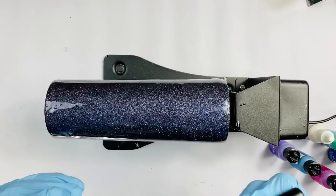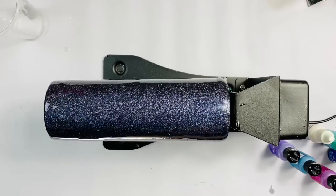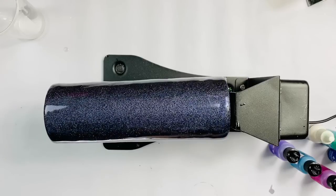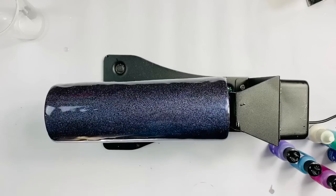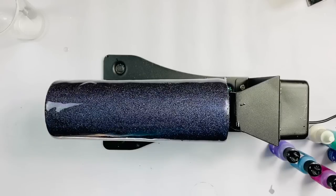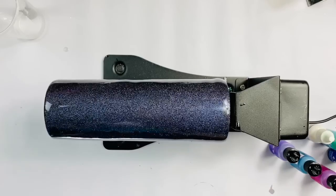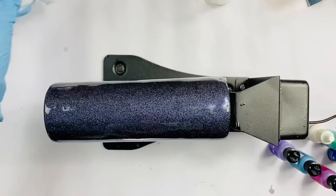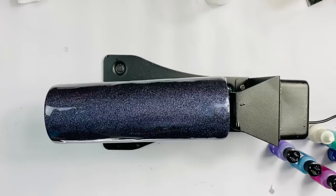The silicone spatula I'm using is available on our website. It's easily cleaned — I clean it with a baby wipe. If you forget and don't get it cleaned all the way, don't stress, because the silicone just cracks in the morning and the cured epoxy pops right off. Silicone and epoxy do not adhere together. Same thing with the little pin inside the epoxy mixer — I just take it out, clean it with a baby wipe, and it cleans up really easy.